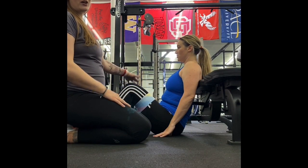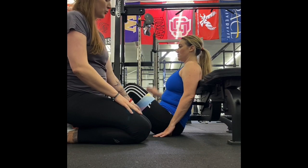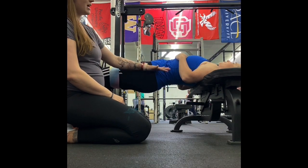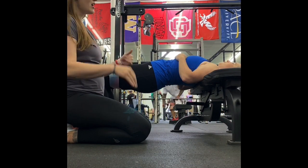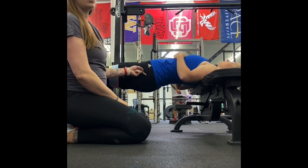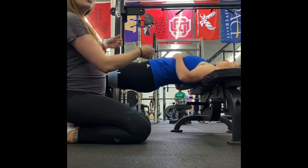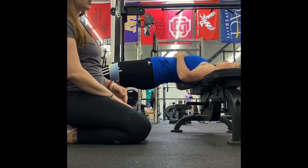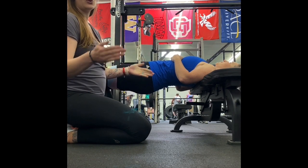Your feet should be squat-width apart. As you go up, your shoulders and knees should be lined up. You should feel it through your hips — see how she's level. Her knees are level with her hips and shoulders. There should be no pain in your back at all. Hold at the top for one, two, then back up — one, two, three. Your hips should not be forward, no arch in your back. If your glute is not hard as a rock, you are not squeezing it enough.